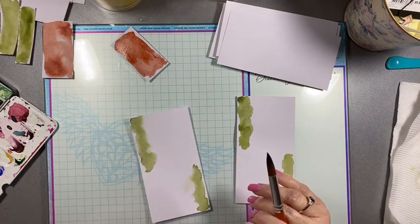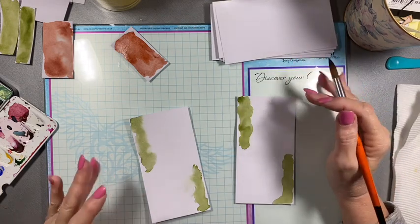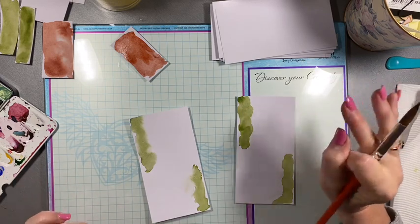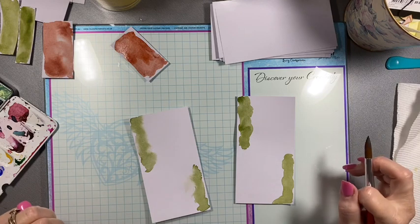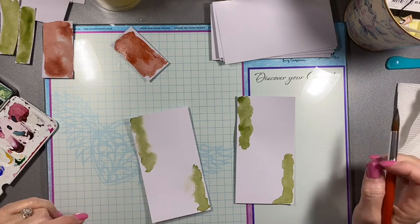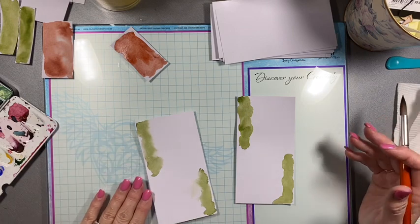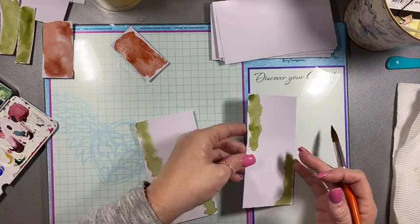I'm working on some journals at the moment that have earthy colours — let's just say probably themed under the Australian sun type theme. So basically I'm just playing and I thought I'll bring you along with me. This could become an absolute total mess, or it could become something exciting. We'll wait and see what happens. I'm just playing.